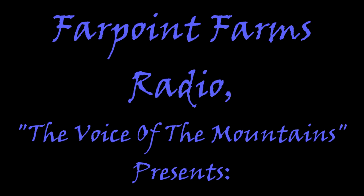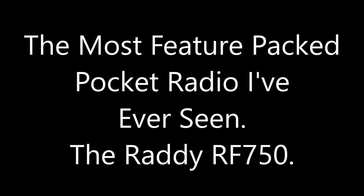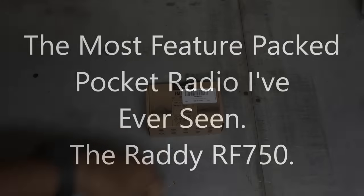I'm coming in loud and clear, might hear me on the radio. Bricka Bricka One-Nine, anybody got their ears on? Hey guys, it's Eric.